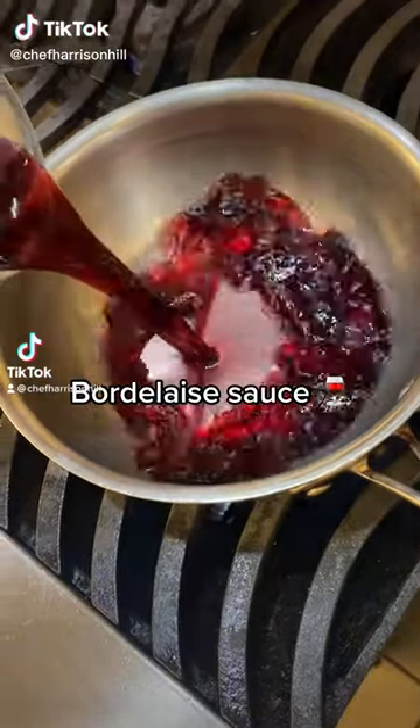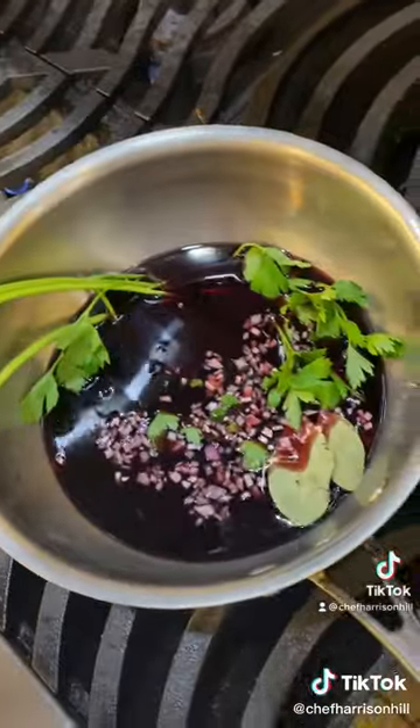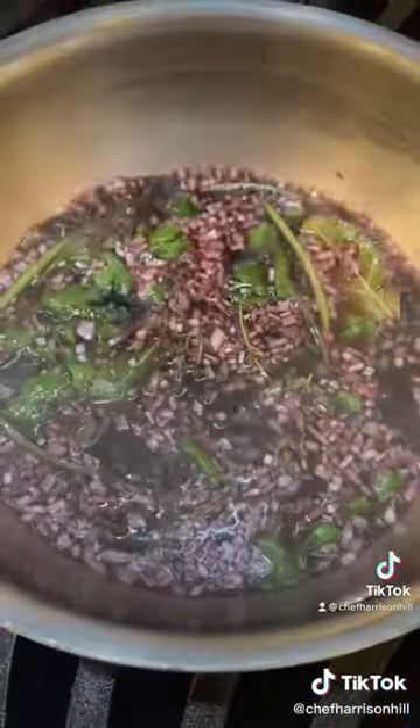Let's make Bordelaise sauce. Into your red wine, add in some shallots and your sachet of spice. Then reduce it by three quarters.